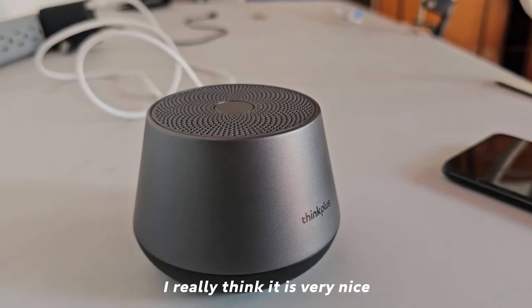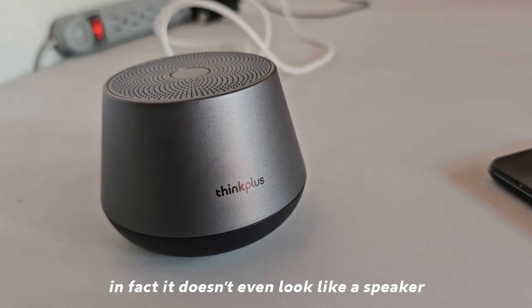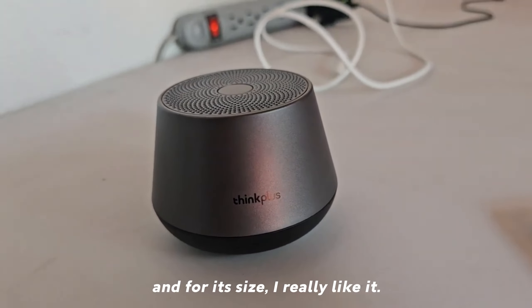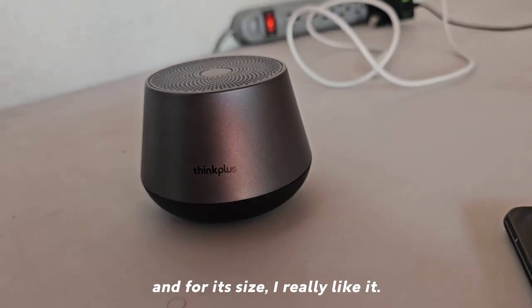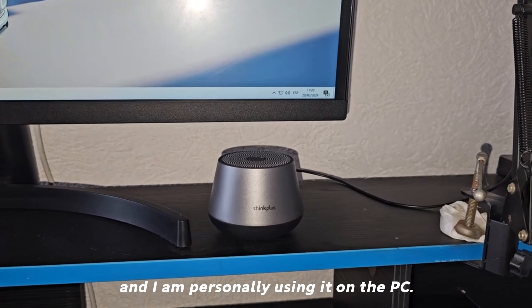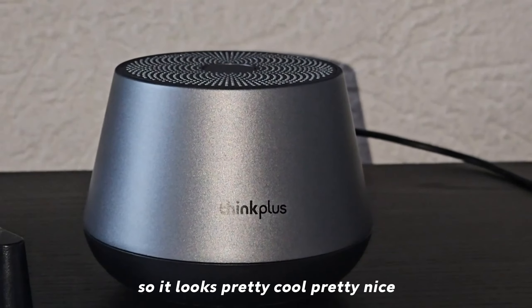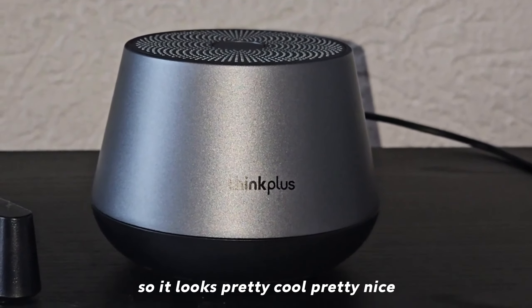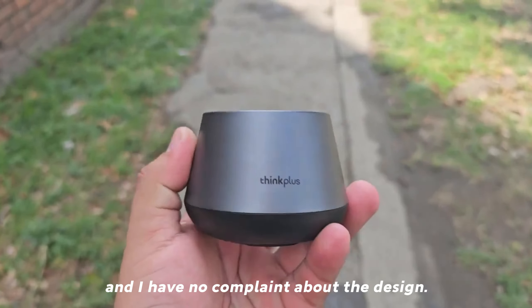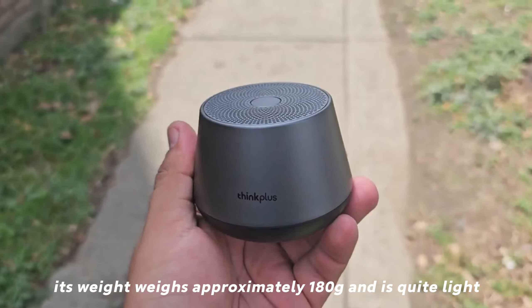As for the design, I really think it is very nice — quite nice in fact. It doesn't even look like a speaker for its size, and I really like it. It looks good wherever you put it, and I am personally using it on the PC, so it looks pretty cool and nice.